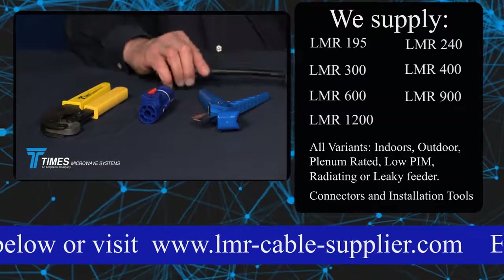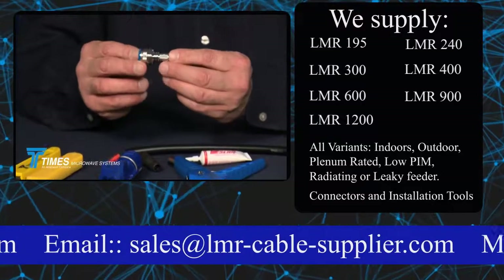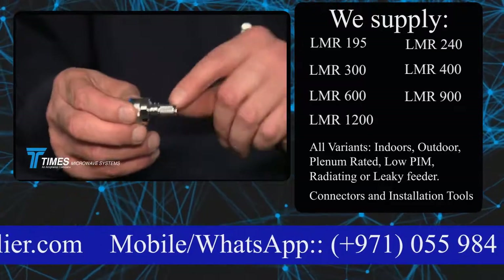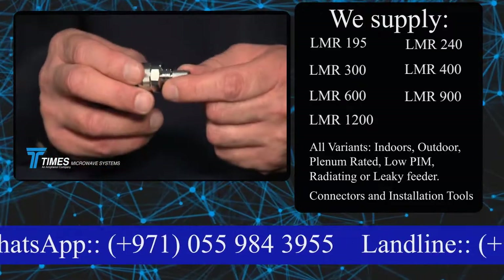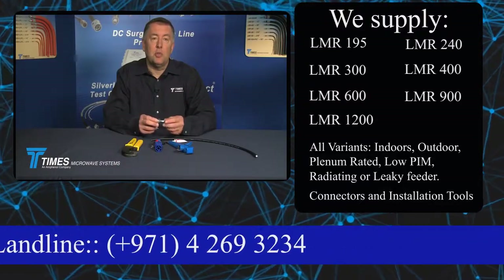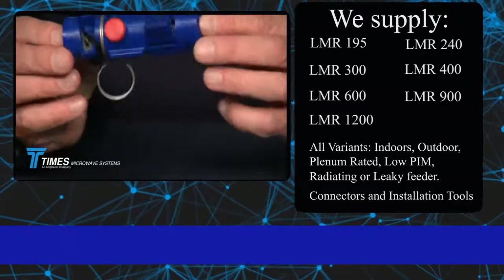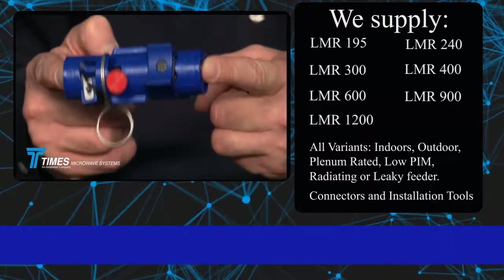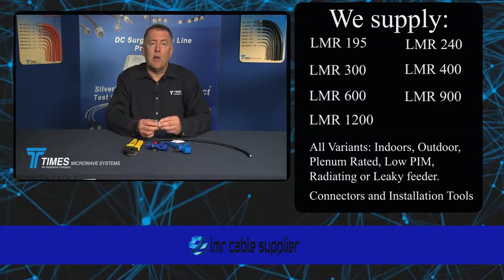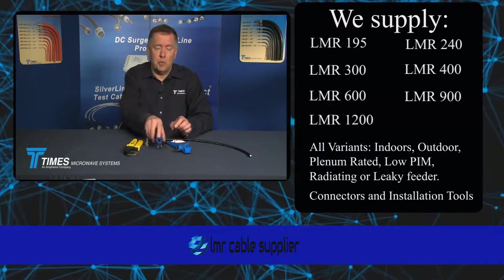We'll take the LMR400 cable and our EZ-Style X-Series connector. Some characteristics of this connector: it's a tri-metal plate with excellent corrosion resistance, and it's optimized for VSWR. It has ribs in the back that help with strain relief and weather sealing, whether using an Atom boot or a WSB400 boot. Most importantly, with these X-Series connectors, all of the strip dimensions have been unified to work with the CST-400 prep tool — so whether you're using a straight end, right angle, 7/16 DIN, BNC, or whatever interface, this tool will provide the proper strip dimensions.